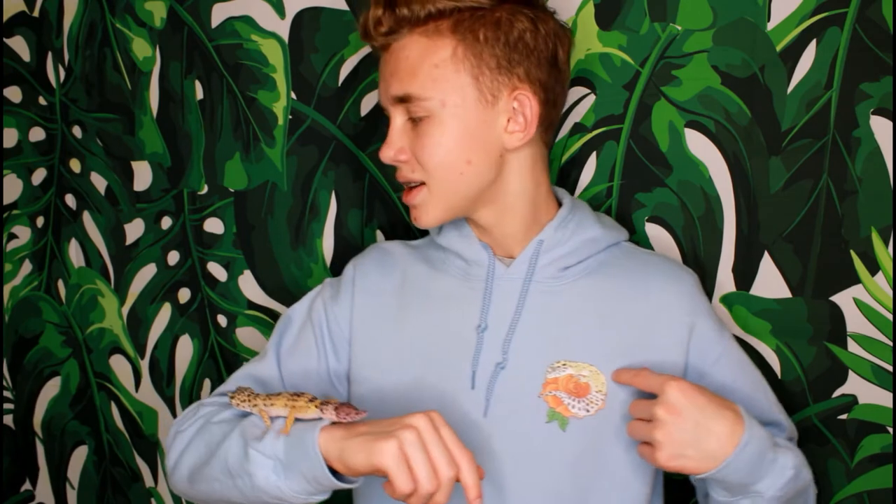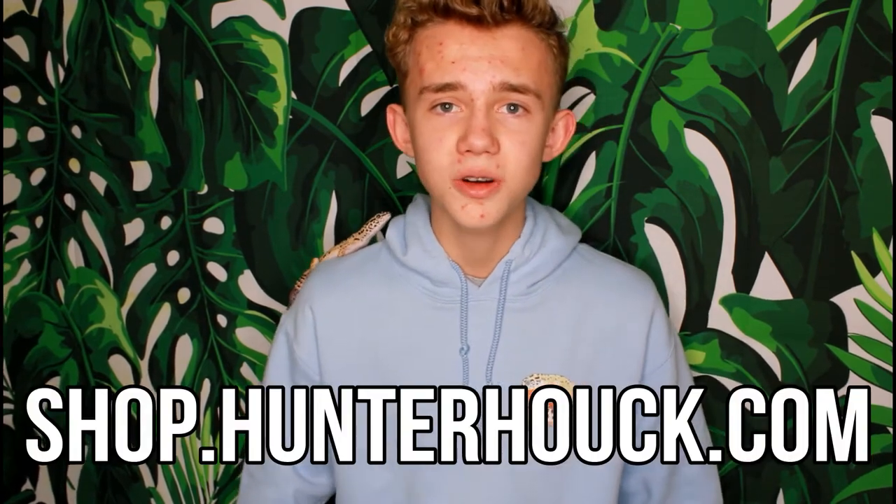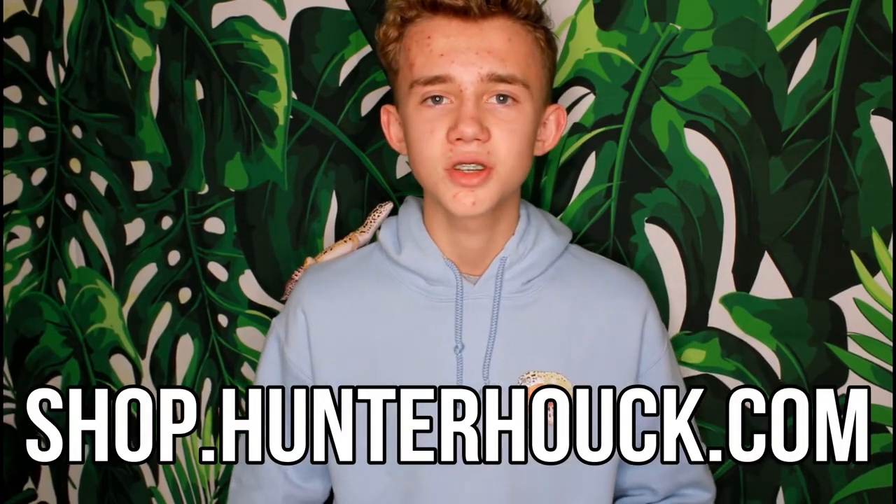If you guys like the hoodie I'm wearing, I just want to plug the merch a little bit. I have it in hoodies, t-shirts, mugs, stickers, all sorts of good stuff — really high quality. It has Peyton on it around some hibiscus flowers. You can get it at shop.hunterhawk.com.